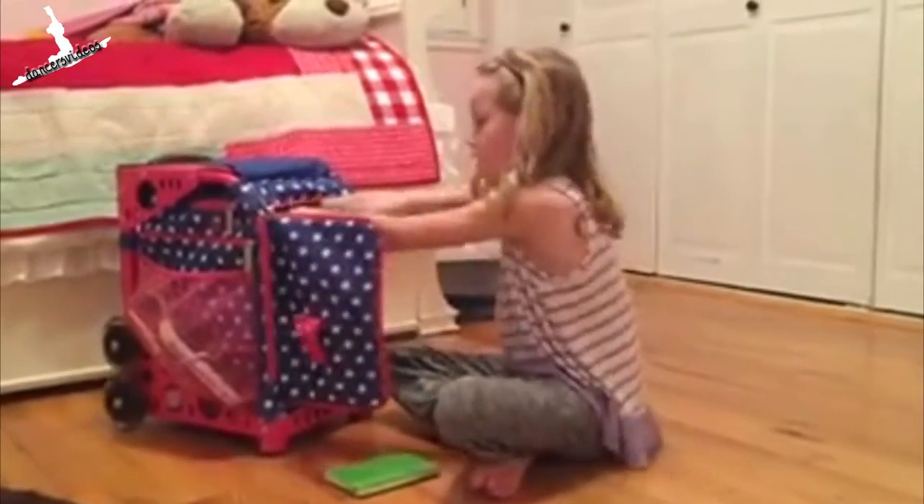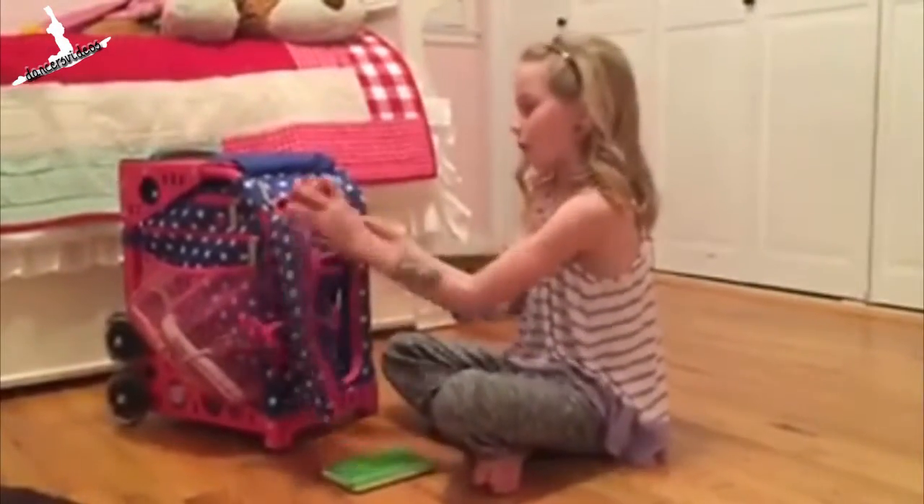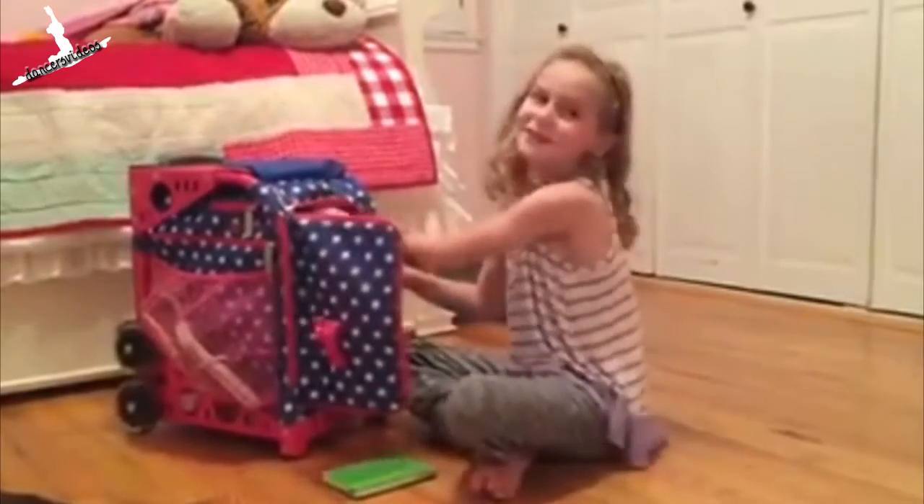And here are my snacks. Right now I have an apple and an orange. I'm a big fruit fan.